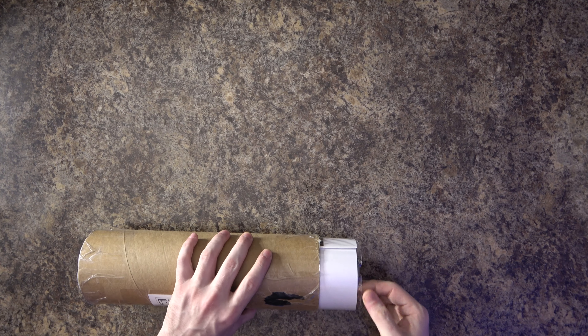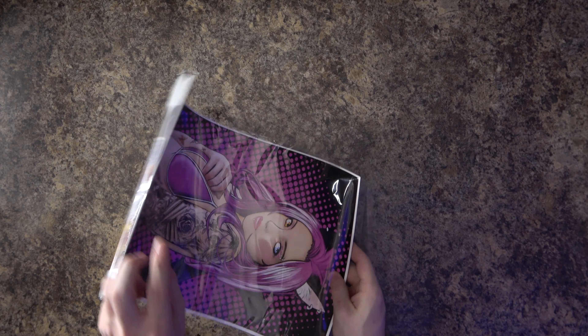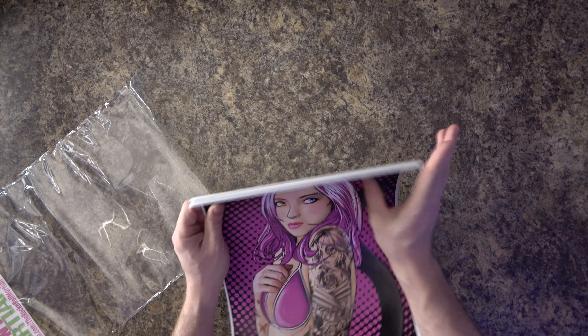They're a little tight... All right, so I know what these are now. Let me open this up, pull them out, and we will take a look at them individually.